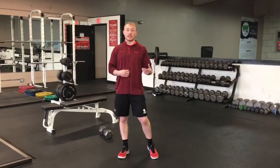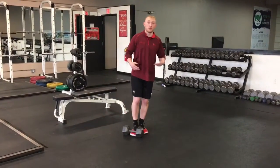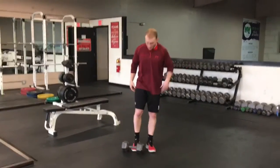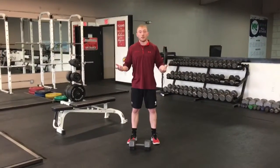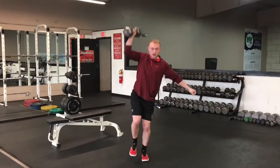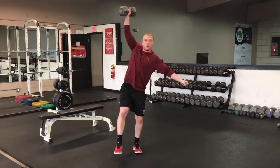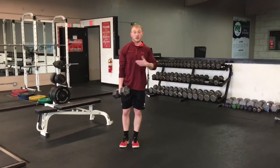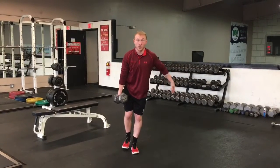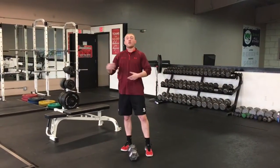In order to develop all this power and strength, there are a lot of different things we can do in the weight room to have that carry over to the ice or any other sport. With a dumbbell, we do one-arm, one-leg Olympic lifts such as the get-up snatch. You can also incorporate that into the clean, or just do it without weight as I'm demonstrating here.